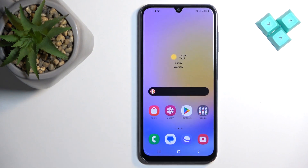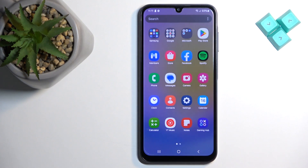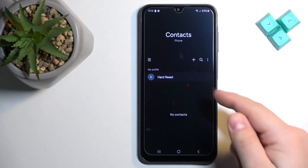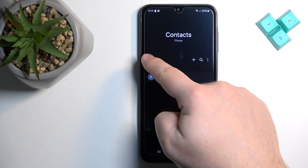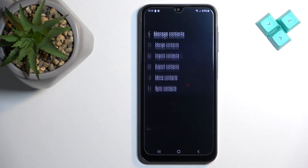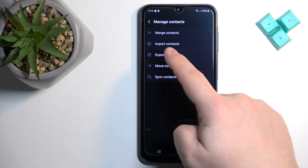Once you do, you can open the Contacts app on your phone. Tap on the menu button right here to open the menu, then tap on 'Manage Contacts,' and here we have the 'Import Contacts' option.